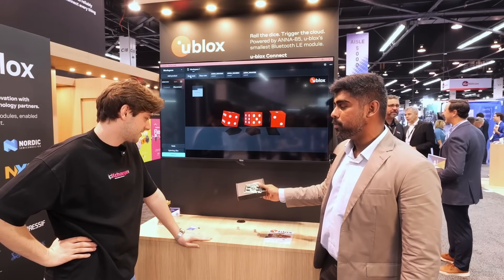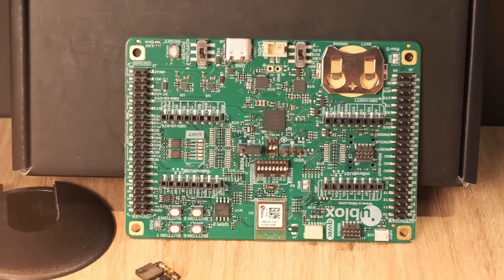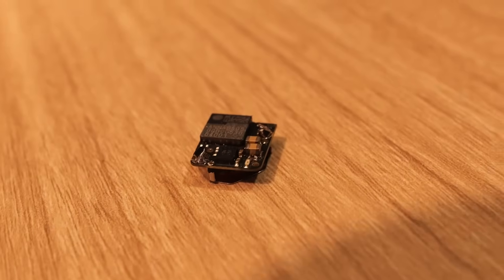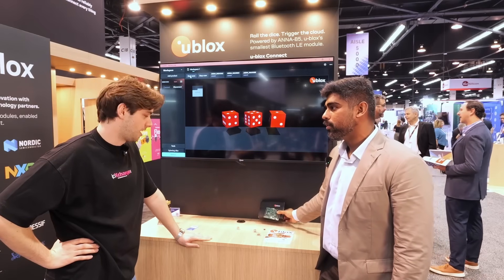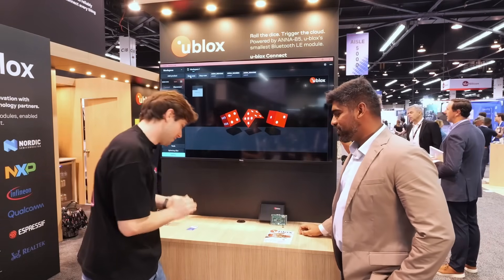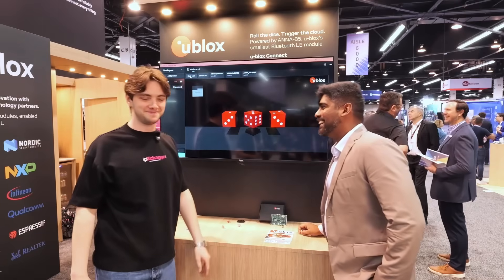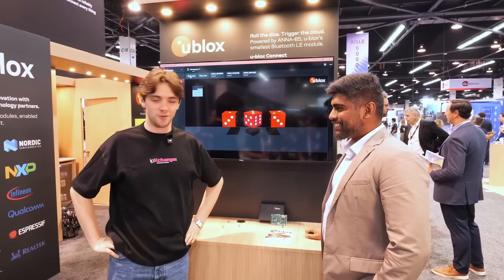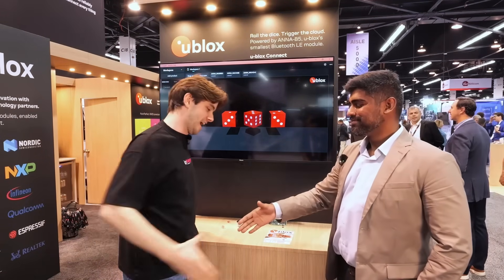Today, the special prize is going to be a Nora B2 EVK. The Nora B2 is our conventional module based on the NRF54L15. The ANA B5 and Nora B2 are both based on the same Nordic NRF54 family. So I'm going to pick up these dice, shake them, and release them. We've got a three, a two, and a one — so that's a total of six, which is unfortunately nowhere near 13. I'm going to be coming back later off camera, rolling again, and I'm going to win.